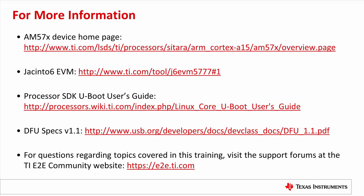This is all I wanted to show for how to use DFU. Here are some links for your reference. Thanks for watching.